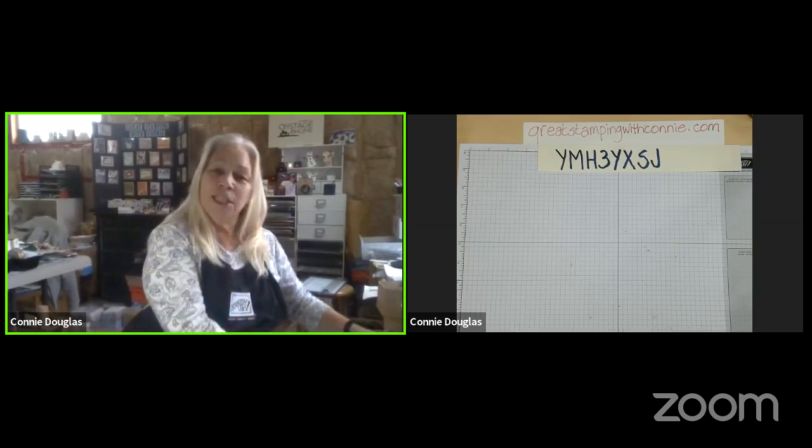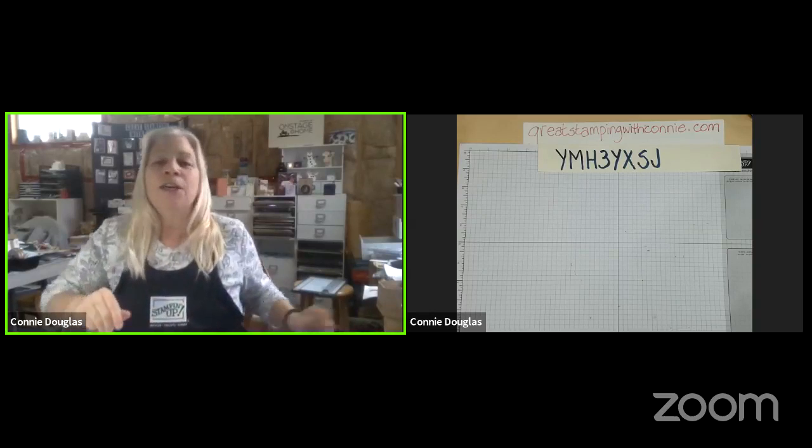Hello, and welcome to my online Christmas card class. I'm Connie Douglas, and this is the second in a series of three, so hopefully you had a chance to join me for the first one or watch the replay.